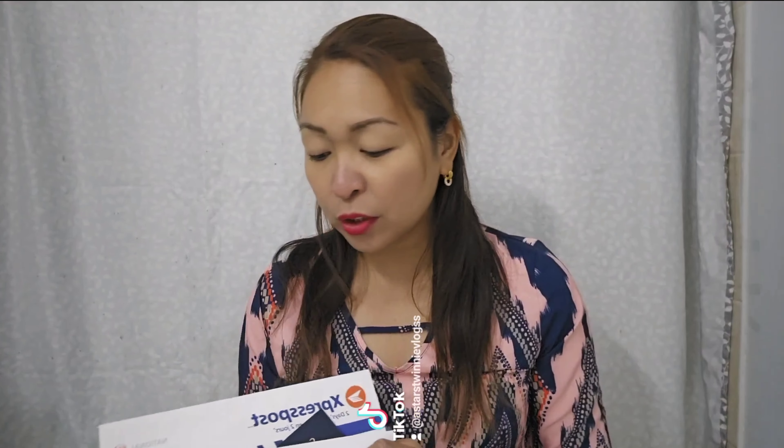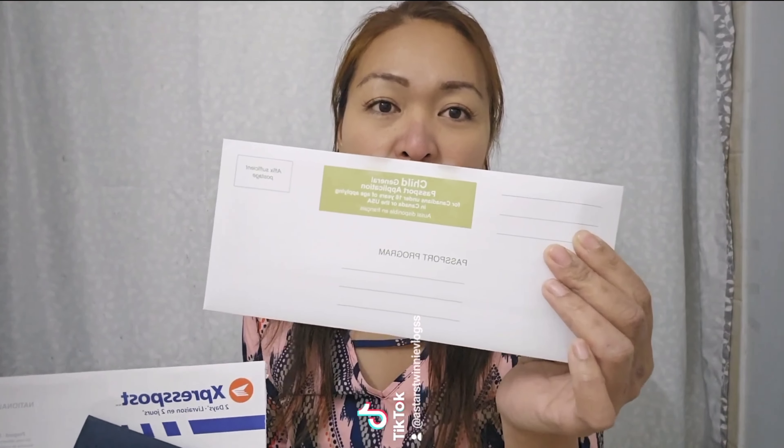I got this application form with the mailing envelope from Shoppers Drug Mart. You could also download the forms online and print the passport application forms.